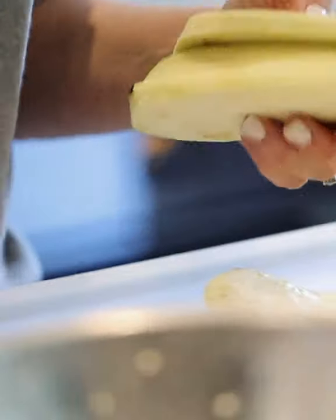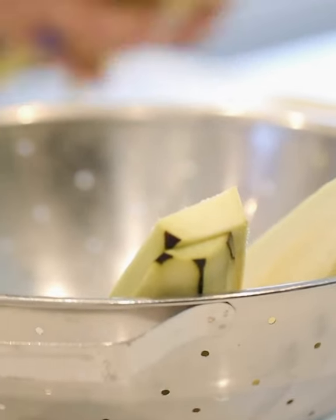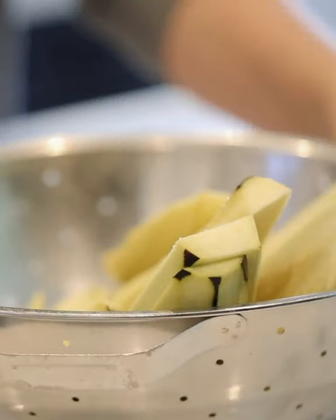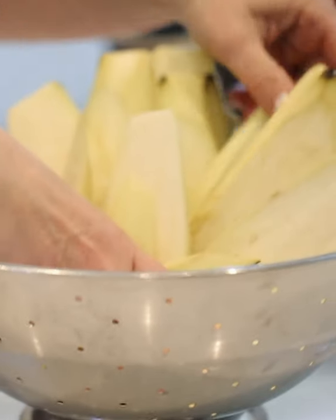If you place your eggplants on top of each other the water will run from one to the other. But if we stand them in a colander like this, you will notice that the water will start draining down to your bowl or your plate. Drain that for a minimum of half an hour, but if you drain them for longer it won't matter either.